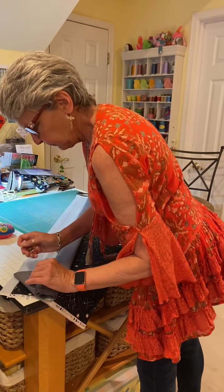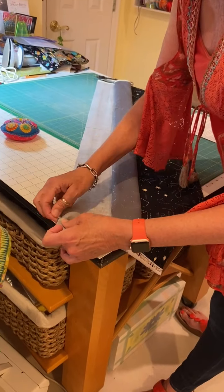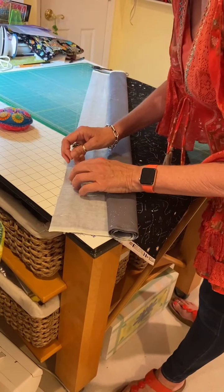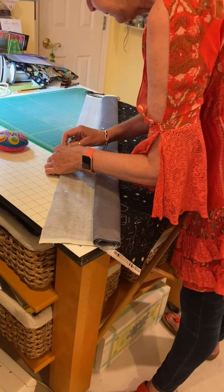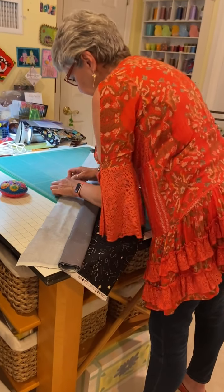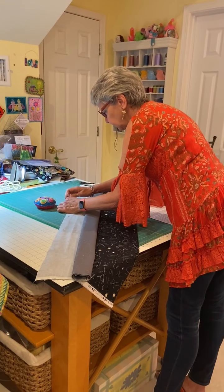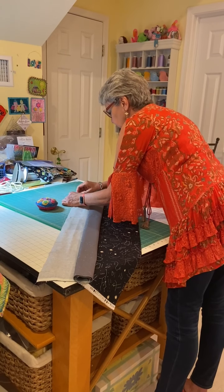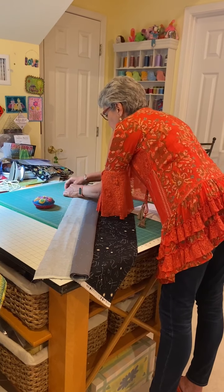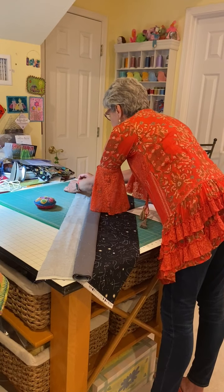So once again, right side to right side. I'm going to pin — Janice's instructions say you can baste this step if you prefer, but I normally just pin it. I'm putting my pins every six inches or so because I'm going to go back and pin again.